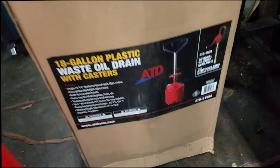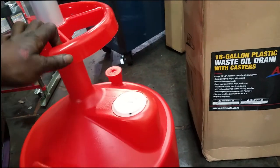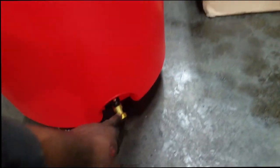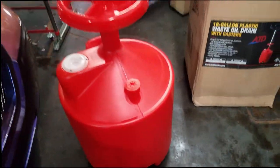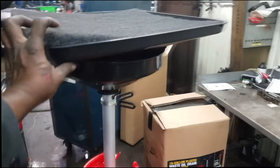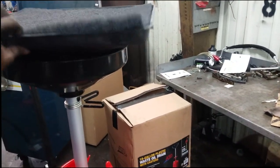Here's the new one — ATD51888. It will hold 18 gallons of fluid. Nice, good, easy way to drain it. We're gonna get some adapters for that. Nothing to it — but to do it, you got to get what you need. Young mechanics, if you need it, you need to get it.